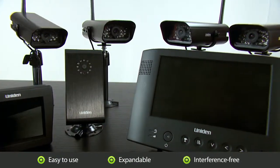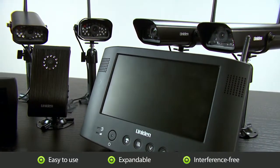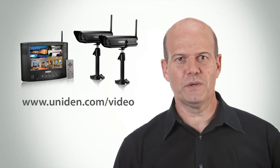Whatever size your home or business may be, the Uniden Wireless Surveillance System's interference-free technology, easy setup, expandability, day or nighttime monitoring, and flexibility will provide you excellent value, reliability, and peace of mind. For more information, please visit us at uniden.com/video. From all of us at Uniden, enjoy your world without wires.